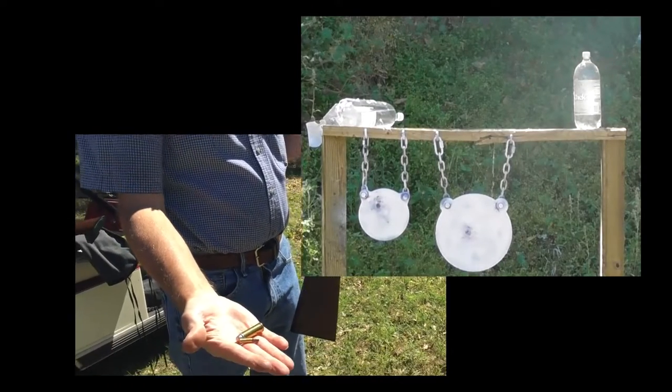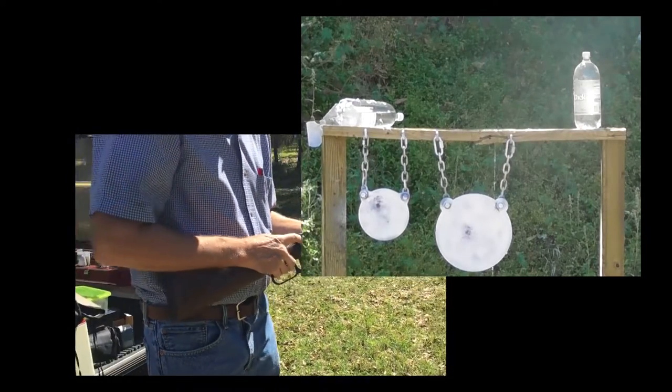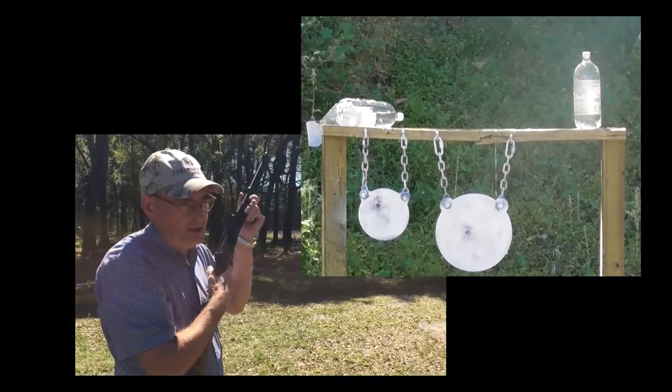There's a .22 cartridge and a .45 Colt. Here's the Model 94. I imagine you can guess what's going to happen.